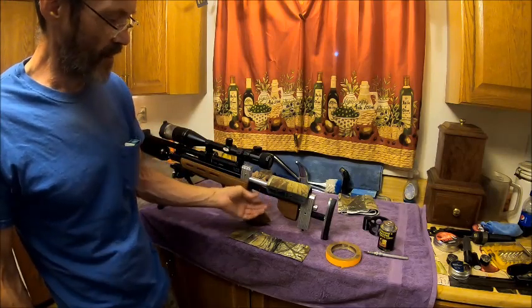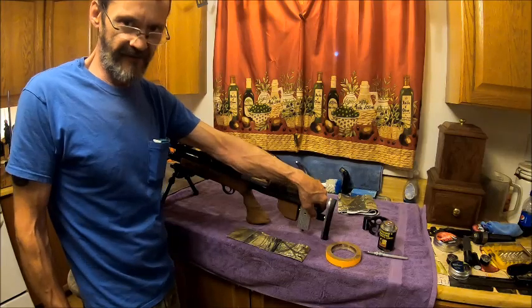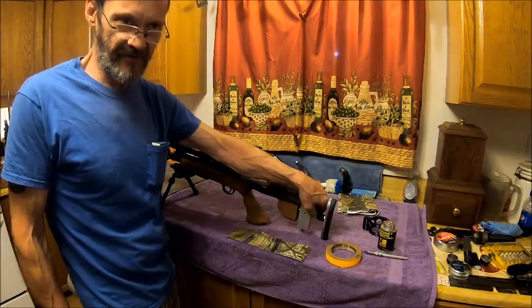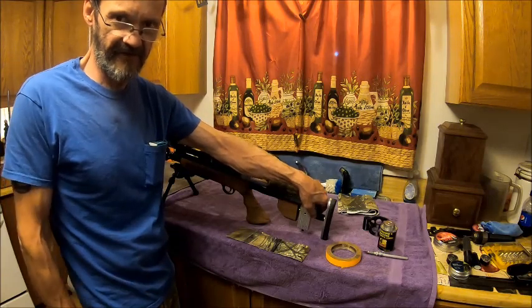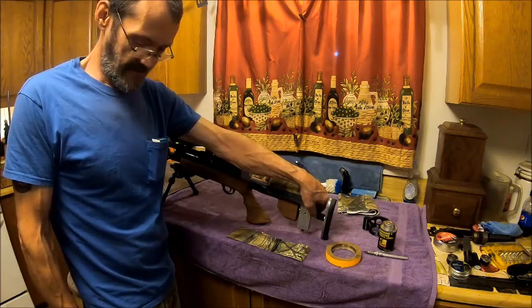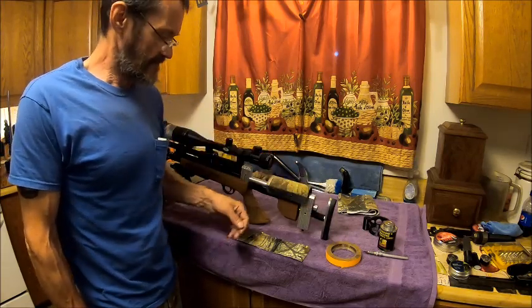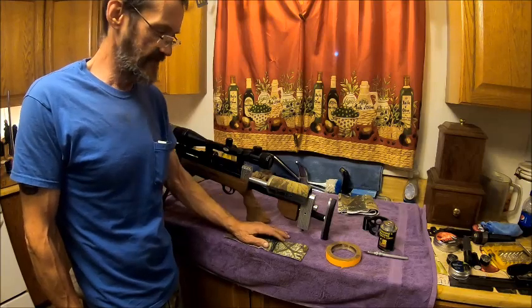I had a water hose — one of those water hoses that starts out at 25 feet, and when you put water to it it's got surgical hose inside that expands and makes it 75 feet long. Well, it developed a hole, and those hoses you can't fix them.